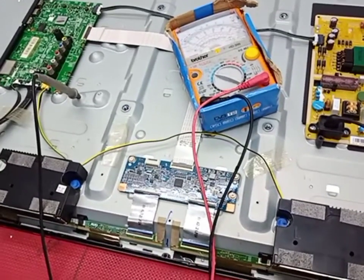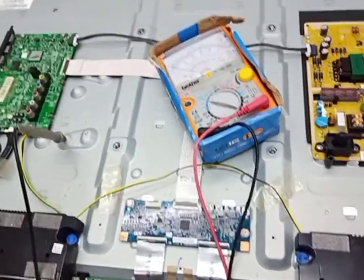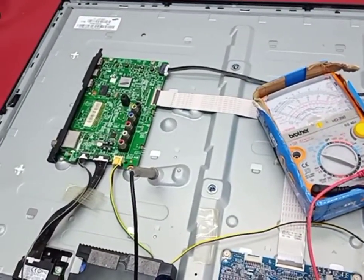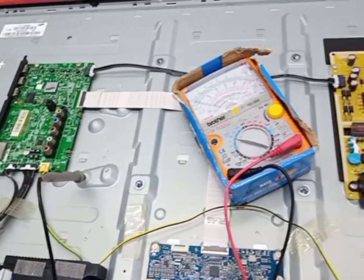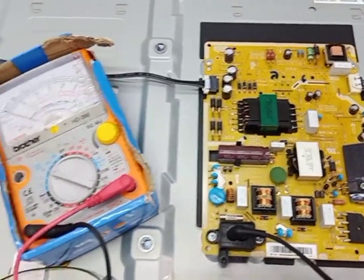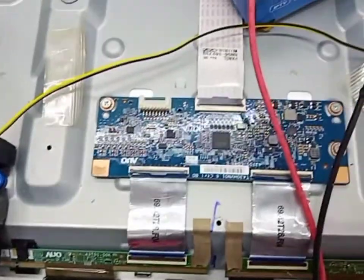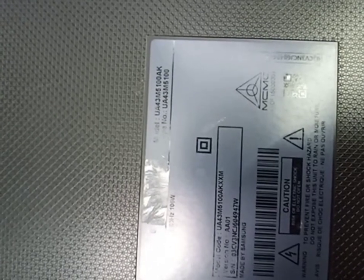Hello guys, today I have this Samsung 43 inch smart LED TV. The problem is the backlight — got sound but no display. This is the power supply mainboard, and the model is UA43M5100A.